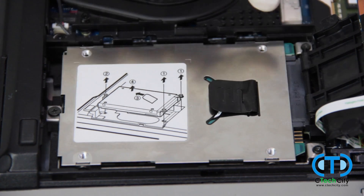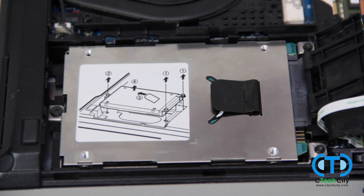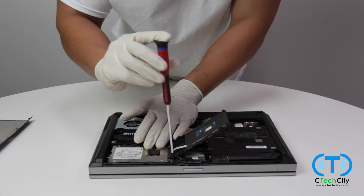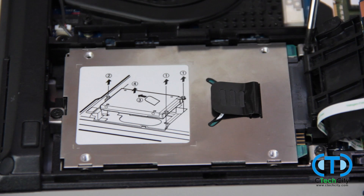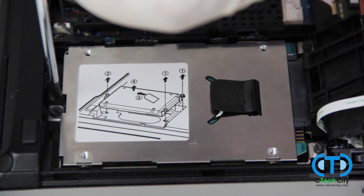Notice the three screws holding the hard drive in place. Now is the time to put our Phillips head screwdriver to work. These screws are not designed to completely come out, so just loosen them as much as you can.